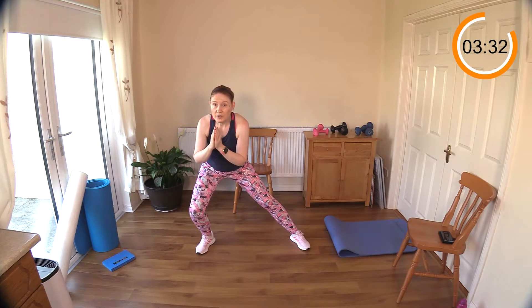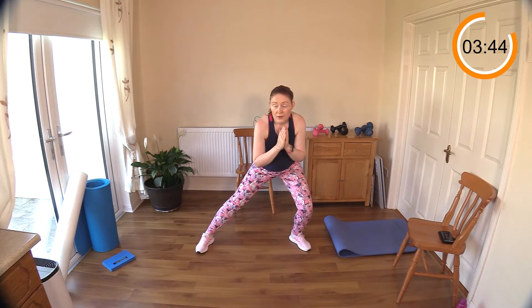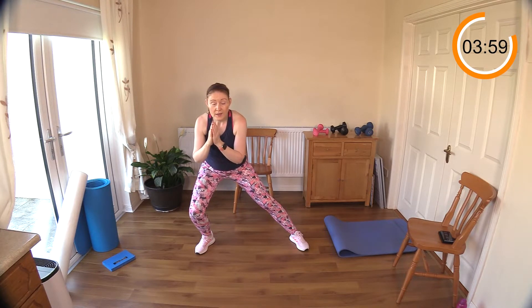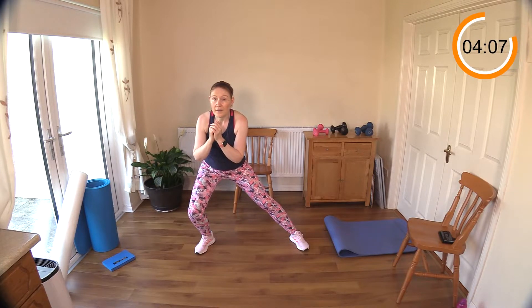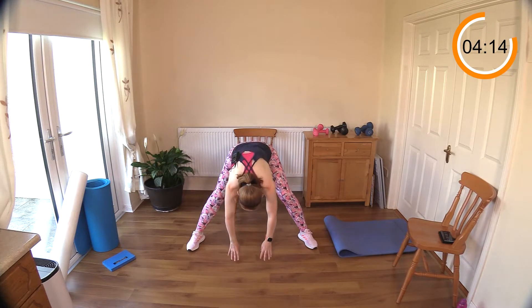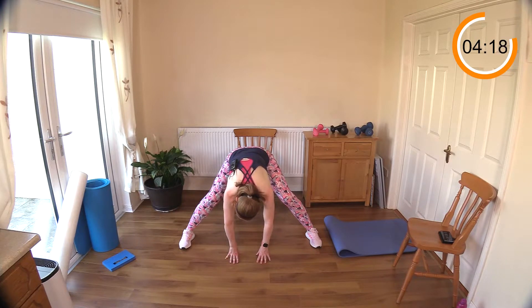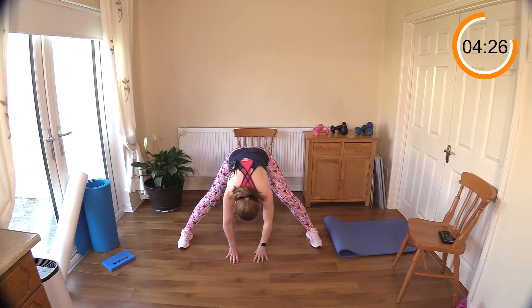Change over to the other side — feeling a nice stretch there in the inner thigh again. Let's do that one more time on this side. Feeling that lovely pull on the inside of the leg. Be nice and gentle. Let's switch over — as each time you go from side to side, you should feel a little bit more of a stretch. Keeping that chest upright as much as you can. Come back to the middle. Now widen your legs a little bit more. We're going to reach down towards the floor — or if you can touch the floor, that's great. You'll have to experiment with your stance. Push the knees back behind you so that you're feeling a nice pull on your hamstrings and inner thighs.